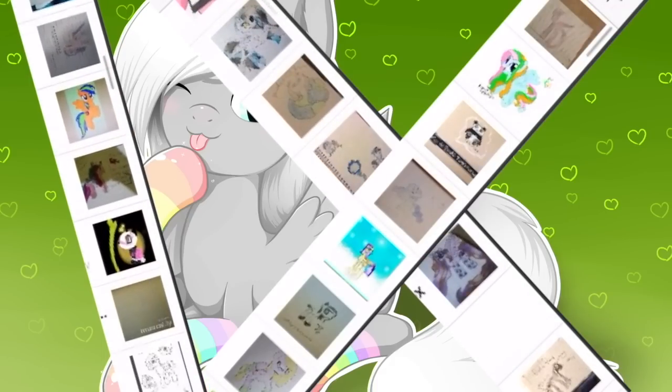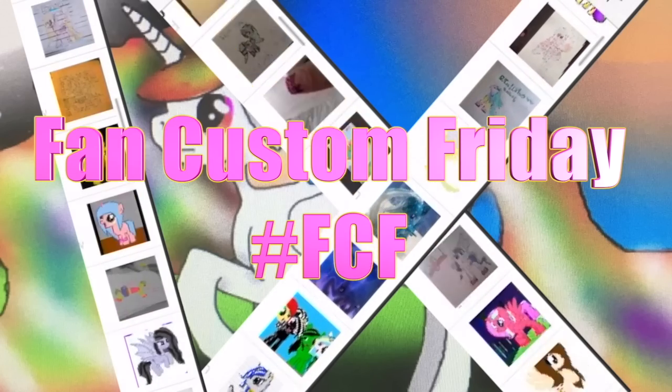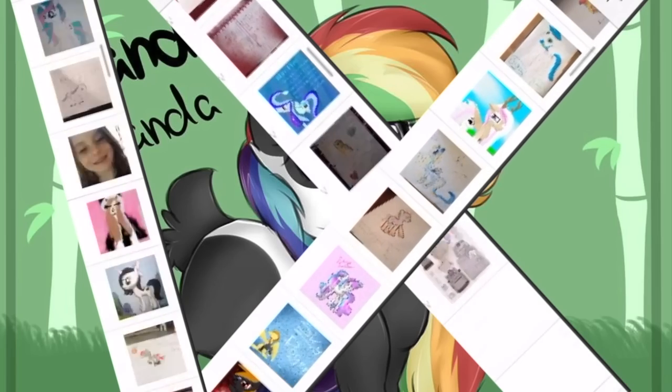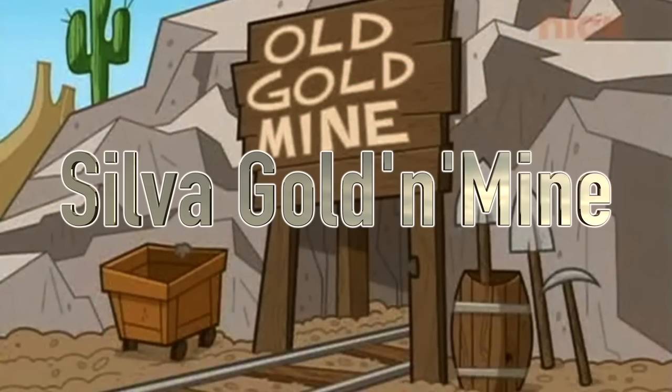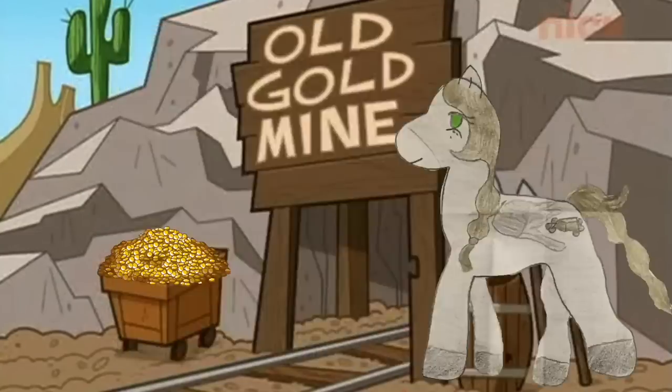Hey guys, it's AmandaPanda and today is Fan Custom Friday where I pick one of my fans' custom OC ponies and make it in real life on my channel. This month's winner is Silva Golden Mine, submitted to me by Raina. When Silva was a little pony, she loved to go out on adventures. One day she stumbled upon a gold mine and that's when she got her cutie mark. So let's get started making Silva.